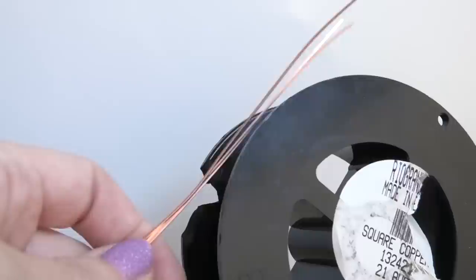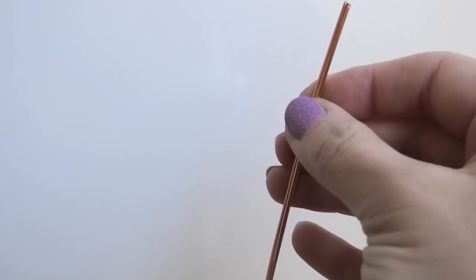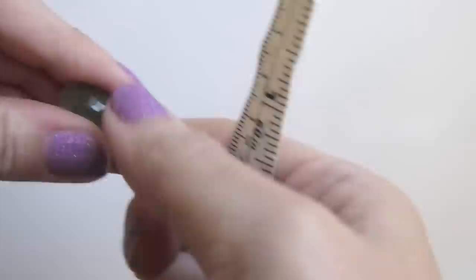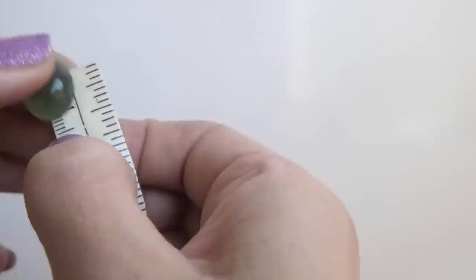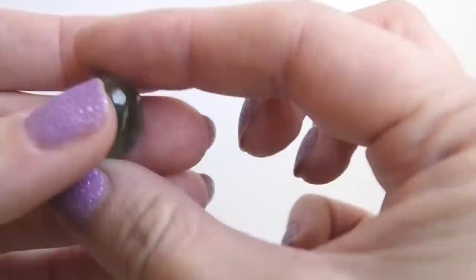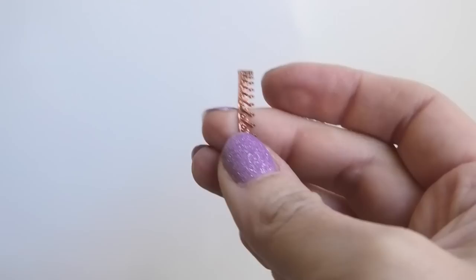We're going to need some 21 gauge square copper wire — you can use 20 as well. This is from riogrande.com and the reason I'm using 21 is because my stone is so small, but feel free to use 20 especially if your stone is larger than mine. Three pieces and they measure 10 inches long. My stone is a tiny little oval prehnite and it measures a little more than half an inch, about 16 millimeters. I think it would be easier to use a round or oval stone especially if you're doing this for the first time, because it gets really tricky with other shapes.